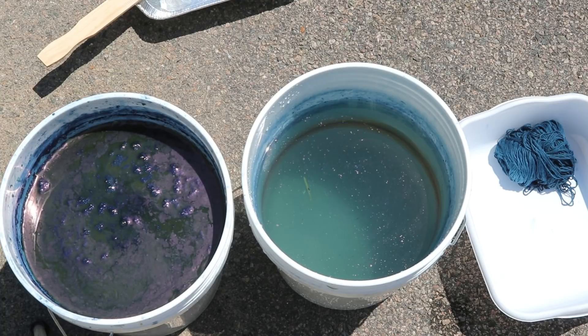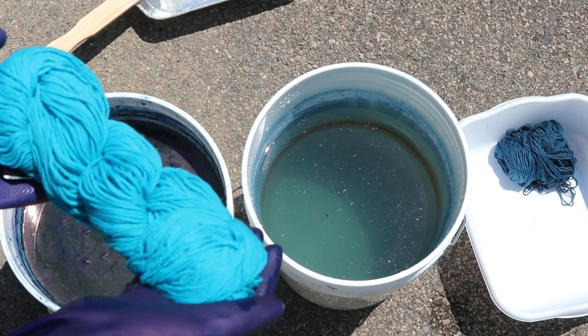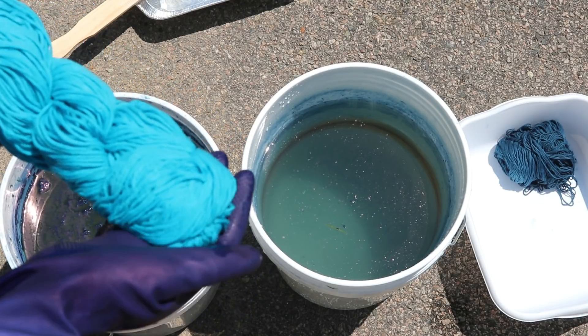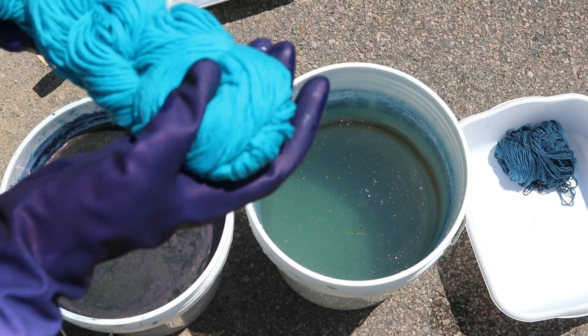Off to the side you can see a full ball of yarn that I will be talking about in a different video. I'm not sure how much resist we'll have here, and I really debated if I wanted to re-twist and re-dye this, re-dunk this multiple times, but let's see what we get after one dip.